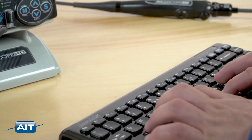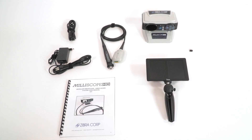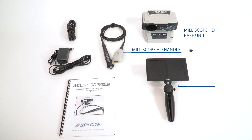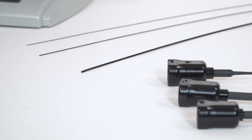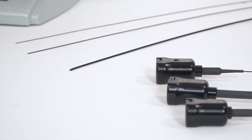Text can be added with a USB keyboard. Included with the Milliscope HD small diameter fiber scope system is the Milliscope HD base unit, Milliscope HD handle, high resolution LCD, USB drive, AC adapter, HDMI cable, and thousands of different small diameter scopes to choose from.